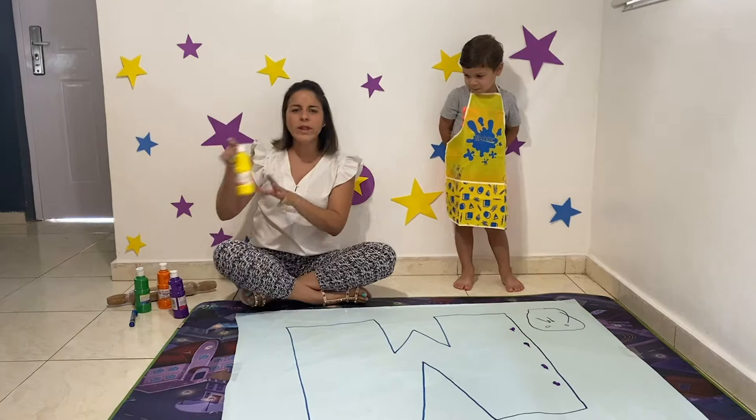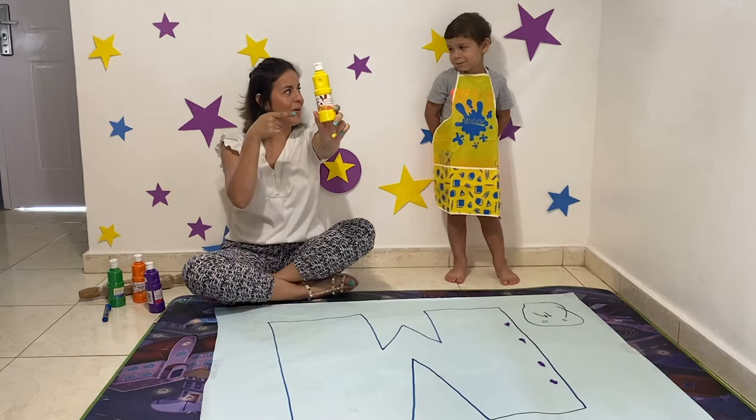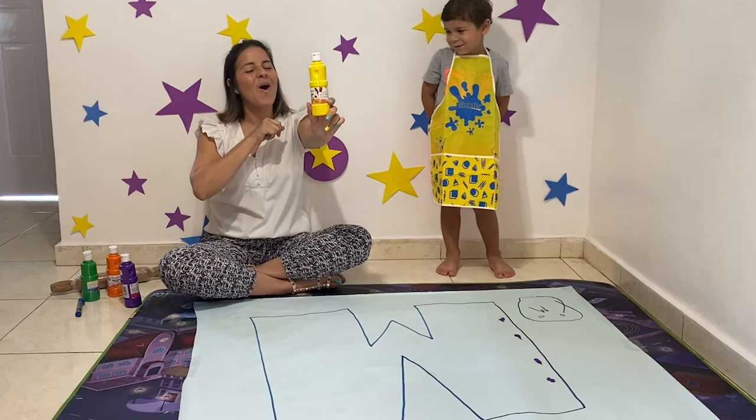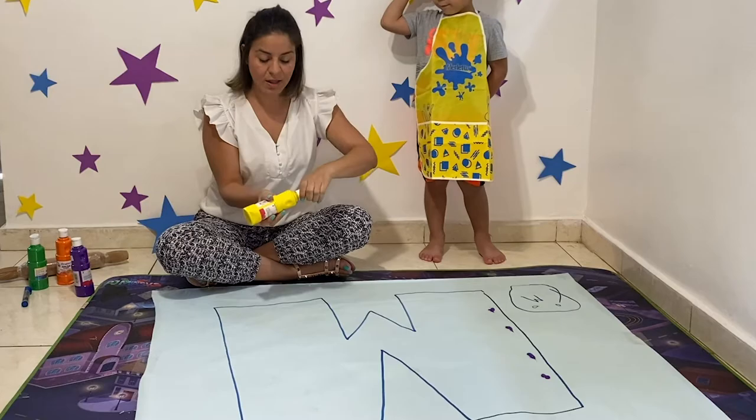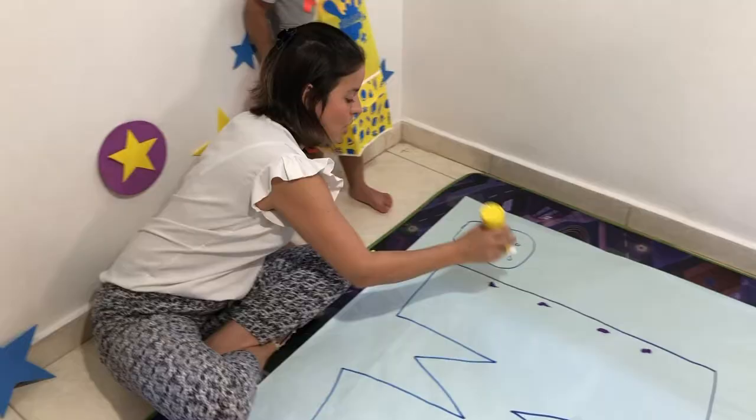Now, what color is this? Which one? What color is that, Marcelo? Green? No, you're right - it's color yellow. We have yellow. Yellow stars. We're going to add yellow paint here in the letter M.